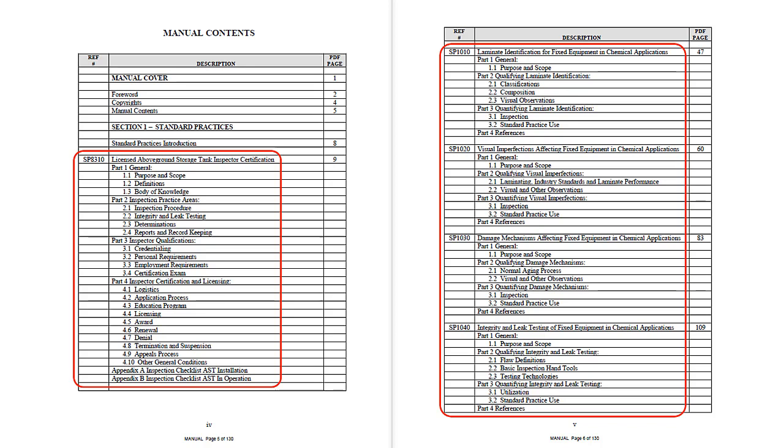The remaining four, as outlined and framed here in red, are companion practices encompassing an extraordinary amount of unique color illustrated technical information pertinent to fiberglass materials inspection and testing. The manual provides an independent impartial validation practice for a minimum level of tank inspector expertise based on a comprehensive certification scheme.